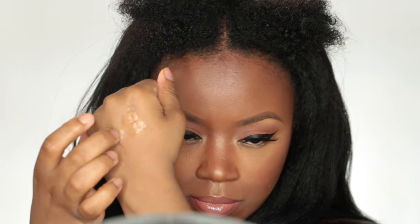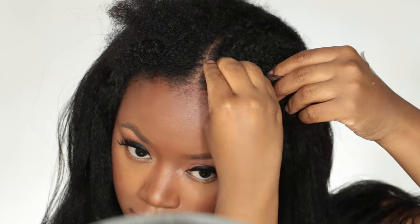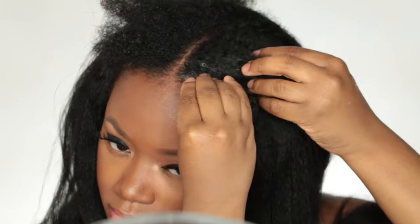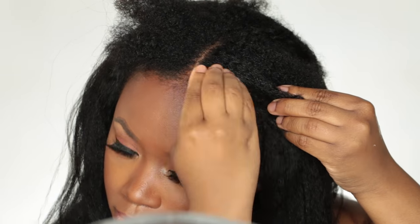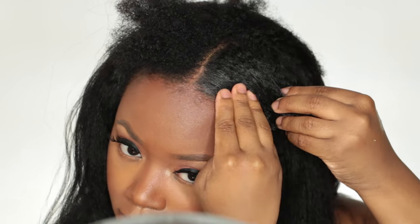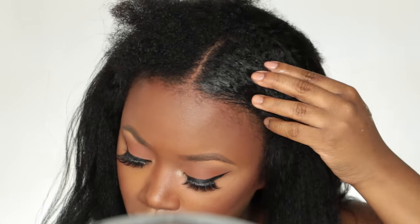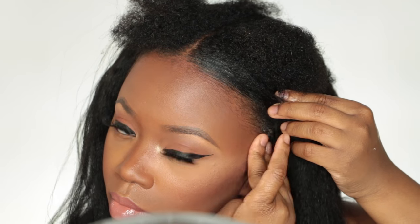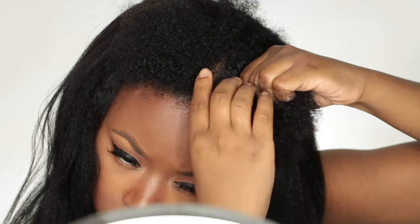I'm gonna take some Gyra edge control and just put it on my edges, spray a little bit more water, and apply that until I have enough product to my liking. I'm just gonna brush it in with this super old brush — I've had this brush since I was like three, so excuse my old brush. I apply more edge control because I need it.